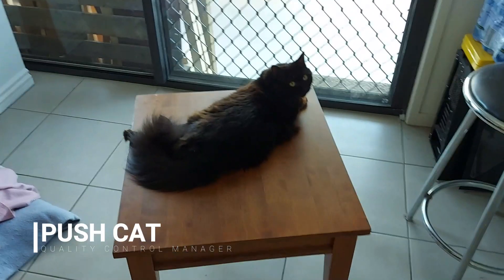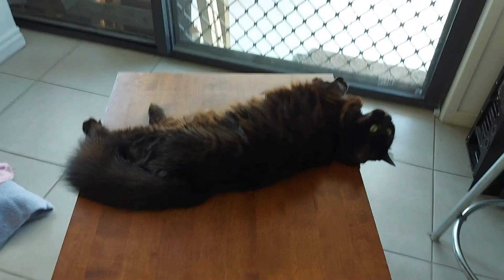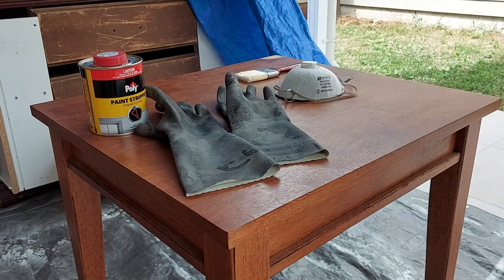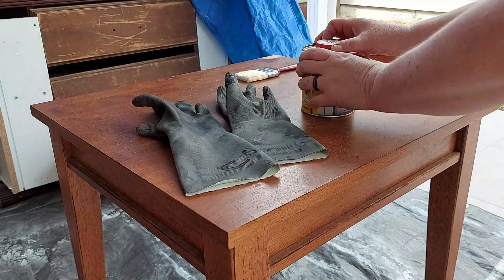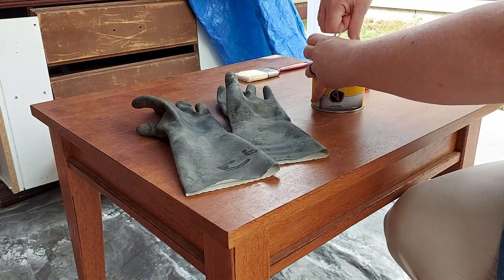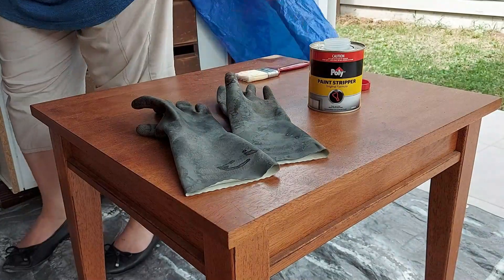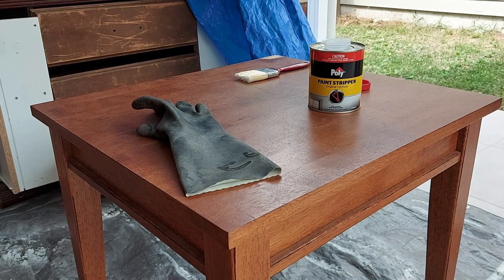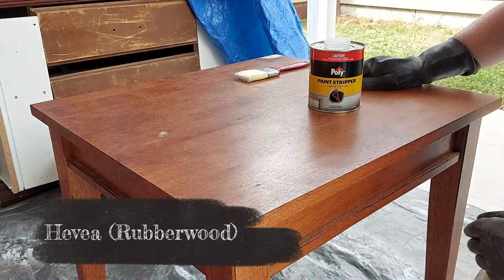As soon as the table came in the house, Miss Push Cat made it very clear that she loved it to pieces. I really liked it too — I didn't like the redness of the stain, but the actual shape of the table was beautiful. Getting ready to stain it now — safety first, putting on my mask, gloves, and eye protection. You can see the little white chunk at the back where I tested the wood. It turned out to be a type of Malaysian timber called Heavier, also known as rubber wood.